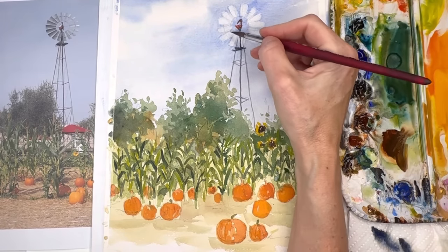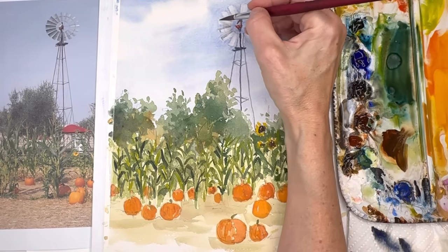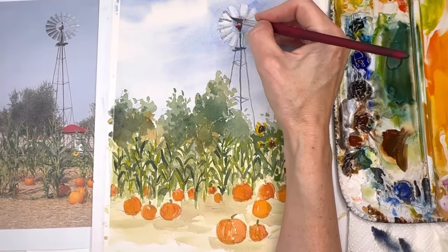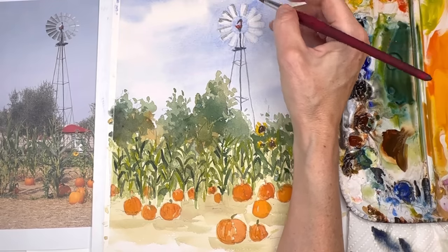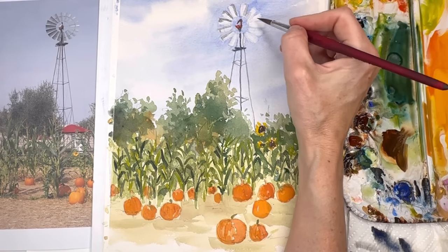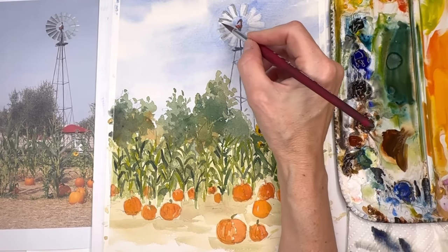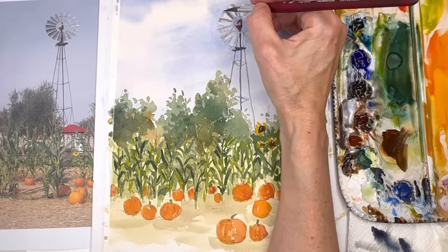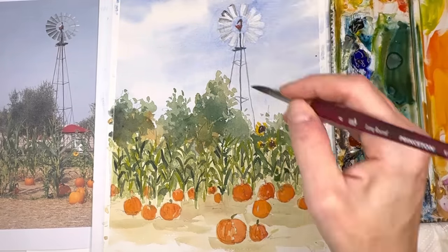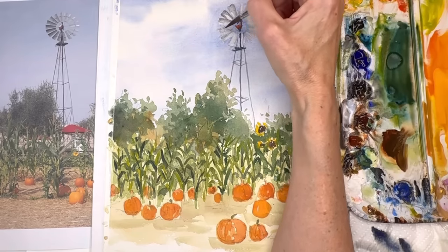I'm using the Princeton 8 long round brush for this. The windmill isn't actually white if you look in the photograph — there are some gray panels. I'm slowly bleeding in the color: put a little dark color on one side, then take your brush with some water and bleed in the panels to get that depth and the shadows you see in the photograph. They're a little bit darker on the left than on the right. I didn't want it super dark — I put some gray in but not a lot. Just putting the color in and mushing it down so it's a nice soft gray.